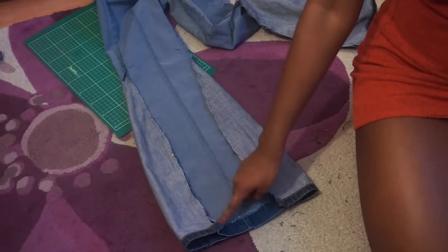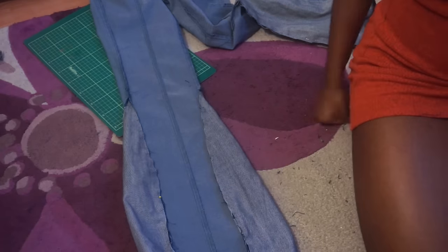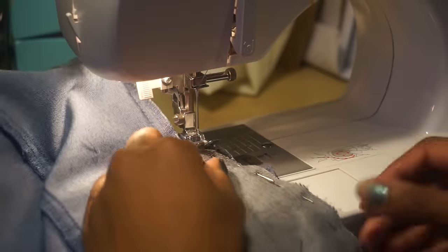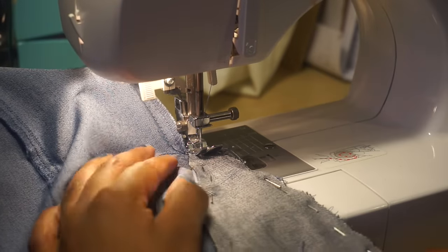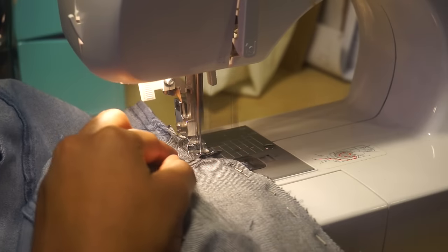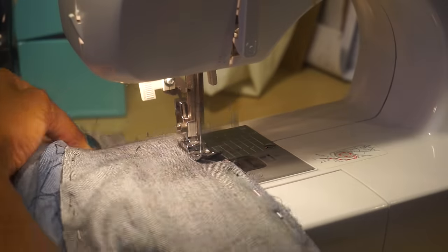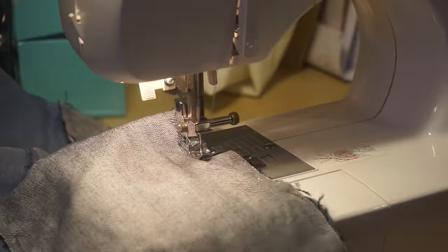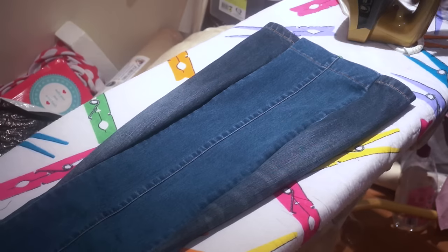Once you've done that, repeat the same steps on the other side of the jeans so you have something that looks like this. Now just start sewing your triangles down — be sure that the fabric and the jeans are flat and none of the thread or fabric gets caught. Depending on your preference, it's up to you whether you want to zigzag stitch the seams shut.